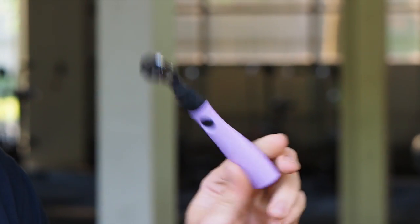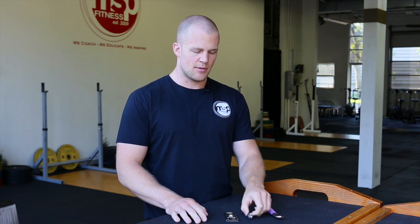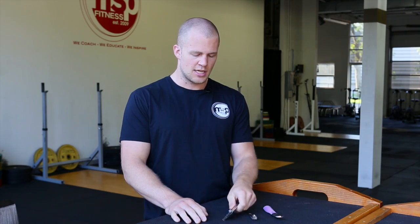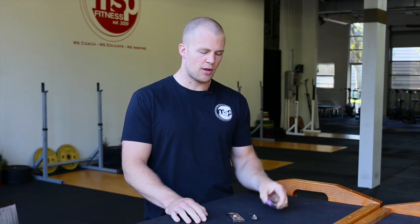The highest recommendation would be the callus remover — something you can pick up at CVS, Walgreens, really any drugstore. We'll talk about how that works in a moment. Maybe the most plain and easy option that everyone already has is the fingernail clipper — we'll demo that as well. The last one is probably our least favorite recommendation, but it happens to be one that people also have in their house, which is just a plain razor or box cutter blade.